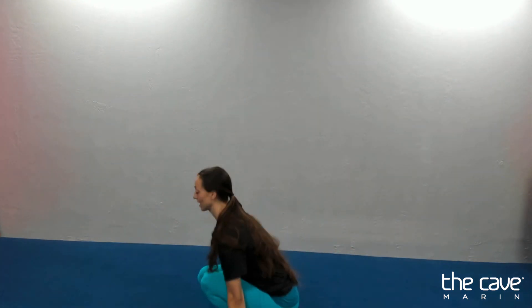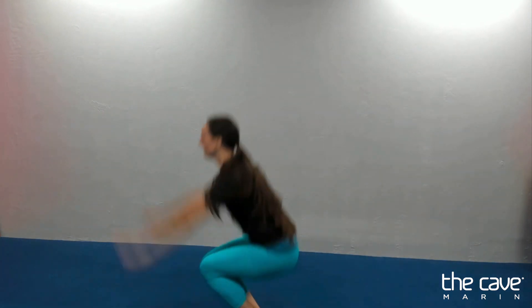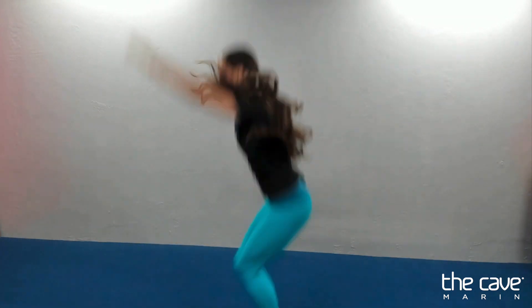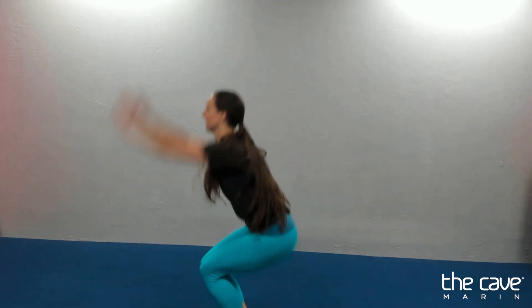And ten. And for our jump, arms down and up. One, two, three, four, five. Arms all the way up. Six, seven. Feet and knees together. Eight, nine, ten.